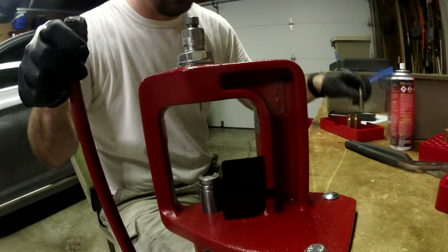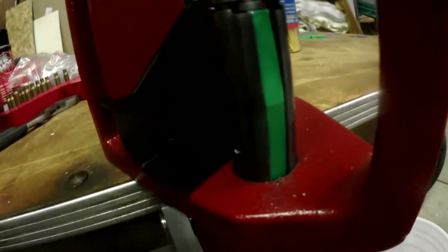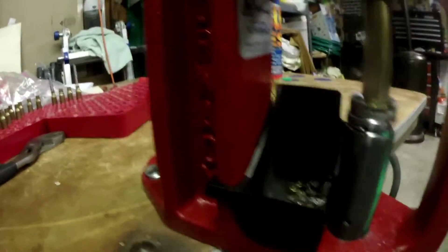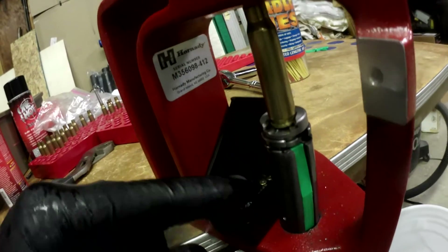So far so good. All that does is block the channel, and it makes it so when the old primer falls down into this tube it ejects out the side instead of falling out the back.